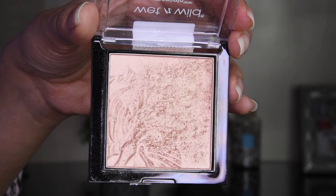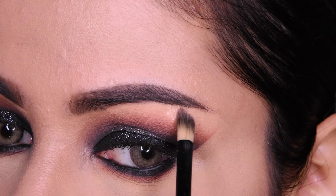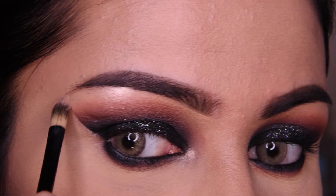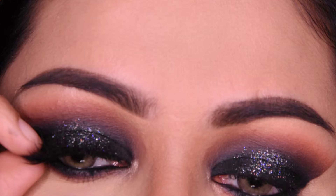Whatever fallout has happened, we will remove it. I have taken a highlighter, which is Wet n Wild Precious Petals — it is a very good highlighter. As you can see, I have put it under the eyebrows and in the inner corner. I have also put mascara on the lower lashes, and we will put the false lashes on here.